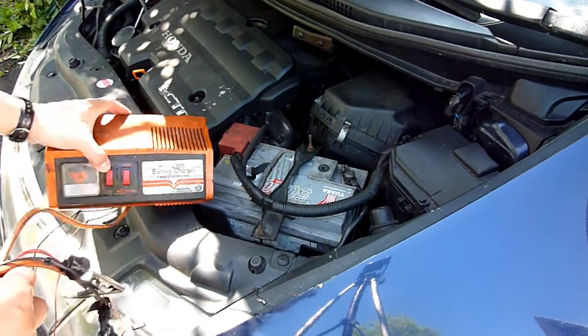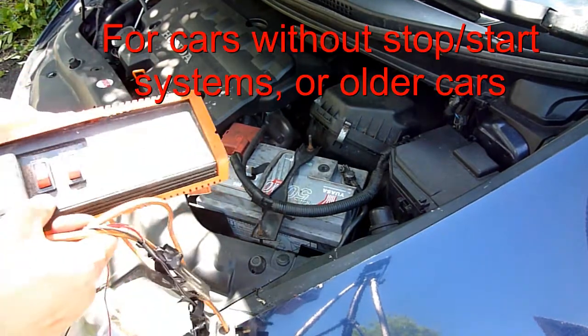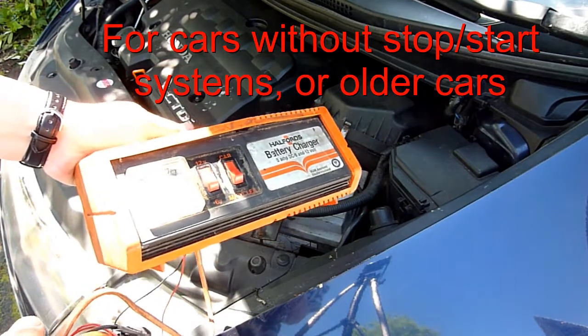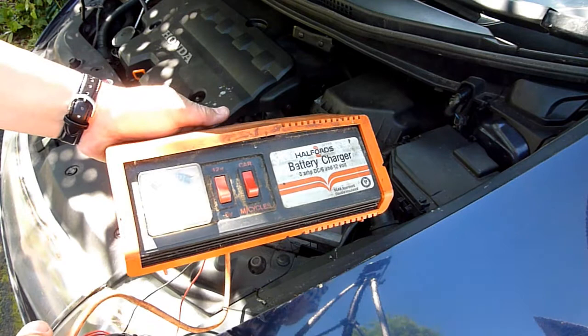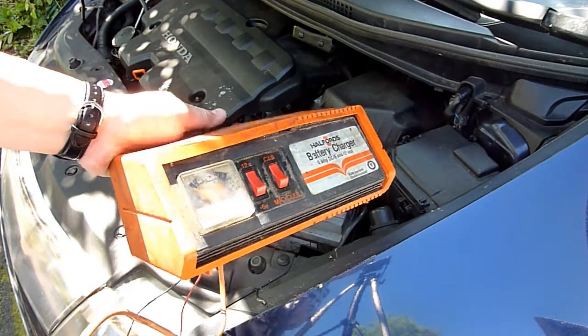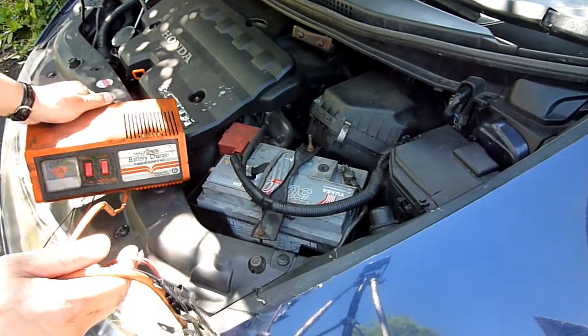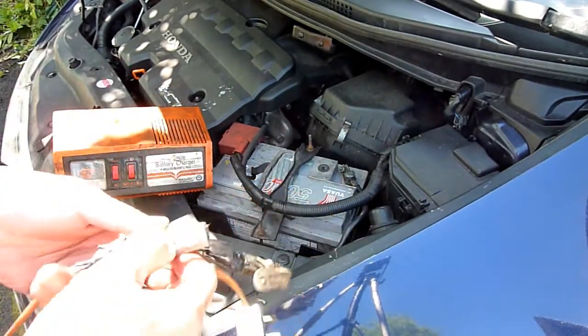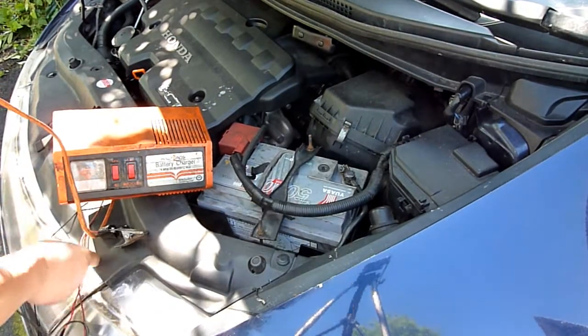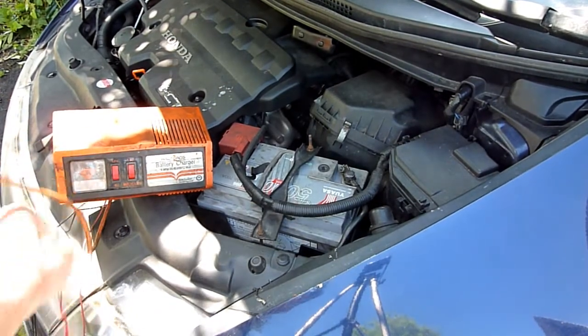In this video: how to charge up your car's battery if it's gone flat. Make sure you have a good battery charger — like this one from Halfords, which is 35-36 years old and still works perfectly fine. It usually comes with crocodile clips and different color cables: a red cable and a black cable.